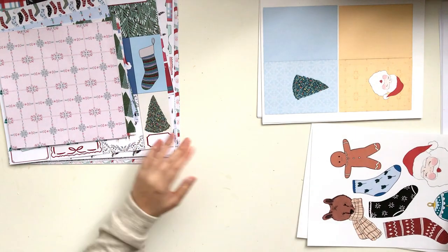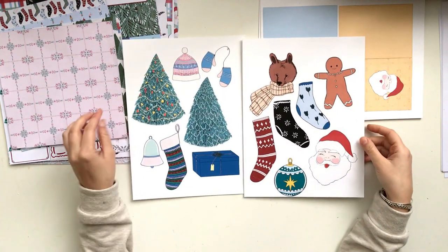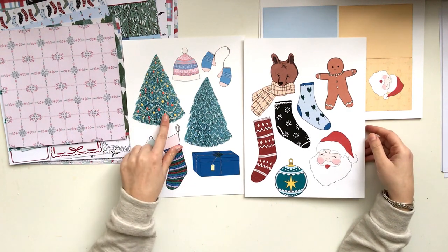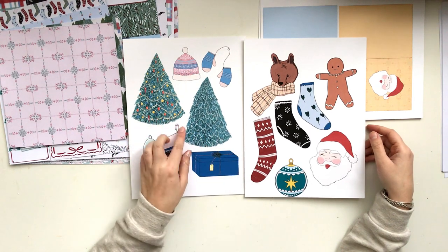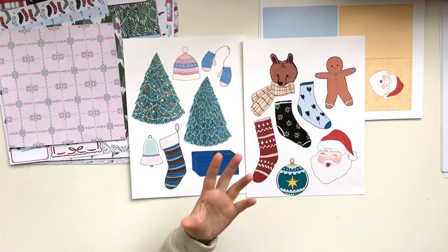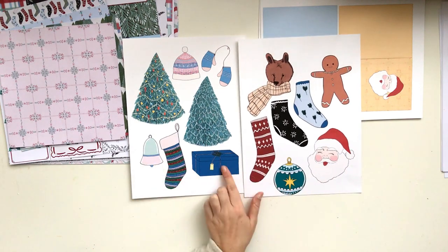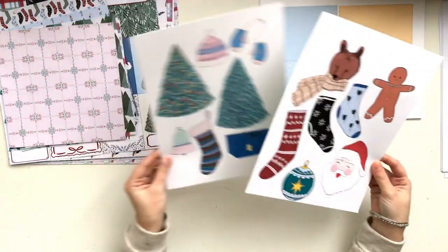I also made some collage sheets with elements from the paper pack so you can cut these out and use them to embellish your pages. There's a decorated Christmas tree, a blank Christmas tree with no ornaments, some cozy clothing items, a cute little bear with a scarf, a gingerbread, the Santa Claus, some ornaments, and presents. You can cut those out and use them as embellishments.